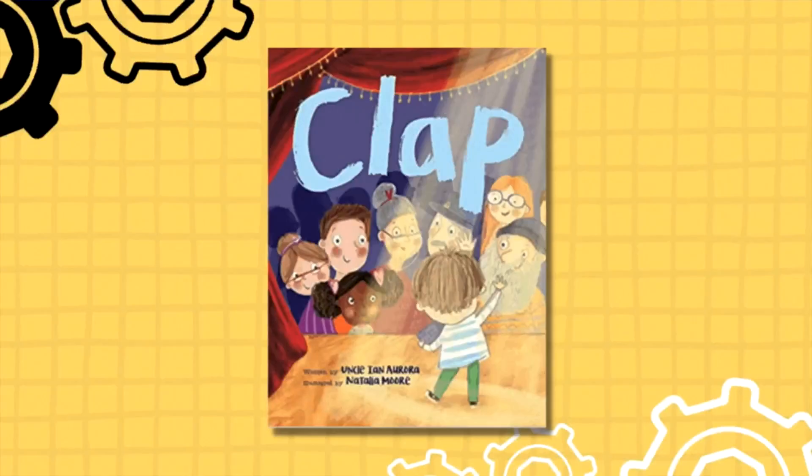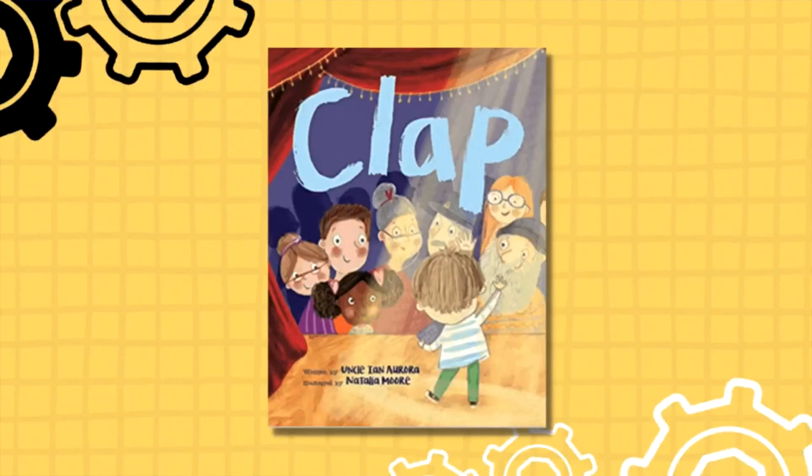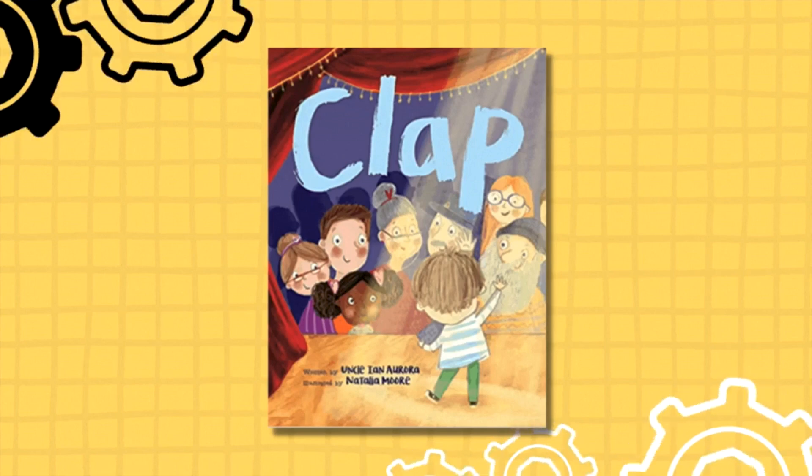Hi, friends. Today, we're talking about clapping, and I found the perfect book to go with it. It's called Clap, and this is by Uncle Ian Arora. Uncle Ian is not featured in the book, but he wrote the story for nieces and nephews, and it's published by Flower Pot Press out of Tennessee.